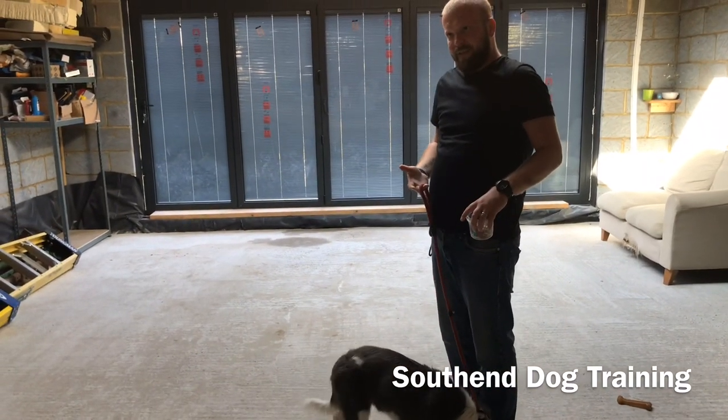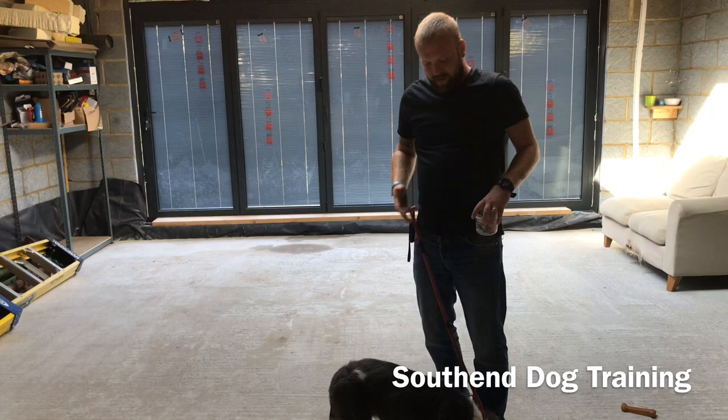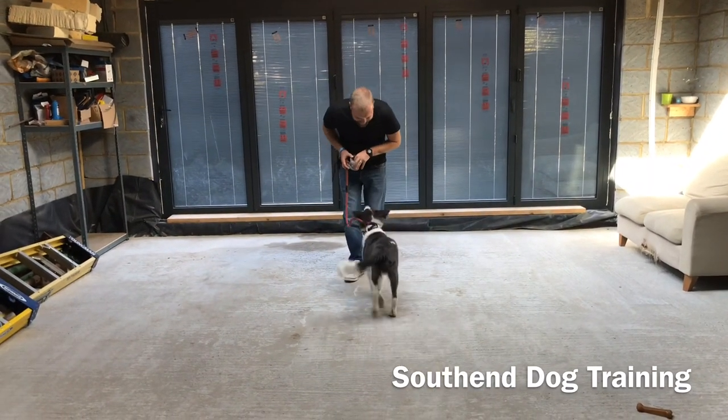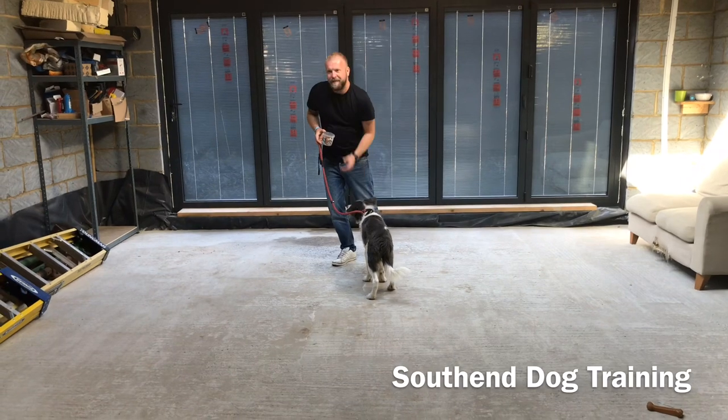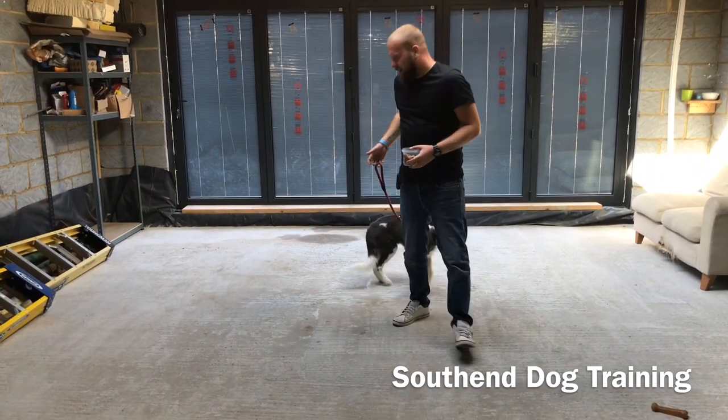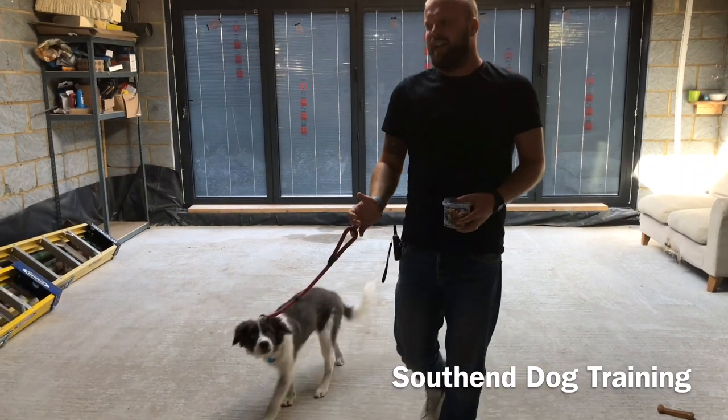It could be a little bit of lead work with him. Practice this lead work - pressure. He gives into it. And all I'm using is one finger. Then finish it. Yeah, he's getting into that sort of mentality of following the lead.